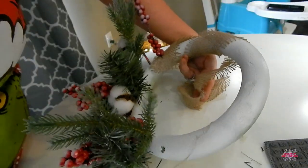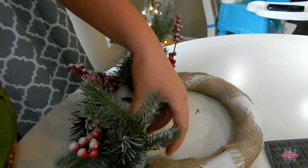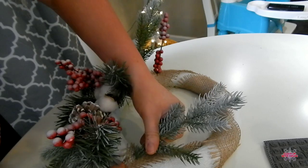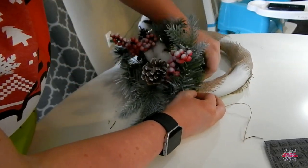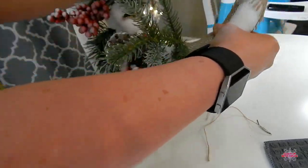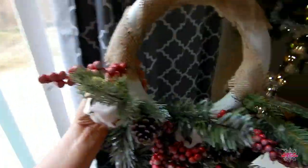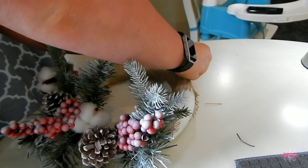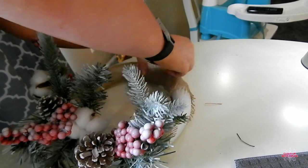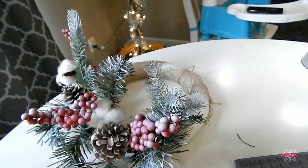The last thing you can do is take some ribbon. This is some leftover ribbon that I had — I got it at the Dollar Tree — and I decided to kind of lightly wrap it over just to give it that farmhouse type of look. I literally just stuck the picks into the ribbon and wrapped it around. The last thing I did was take two strings and tie a little loop on top so that I can hang it up on my door.